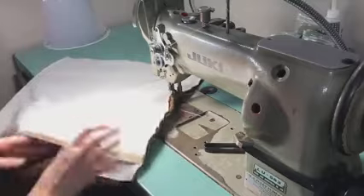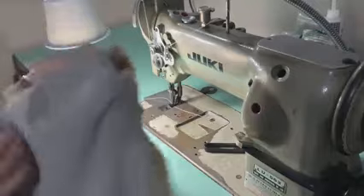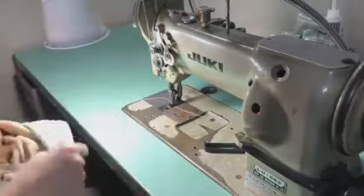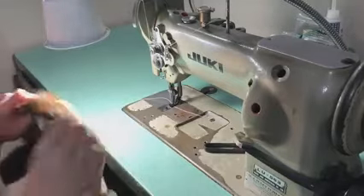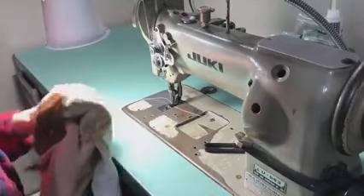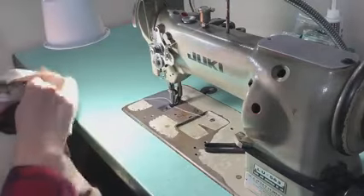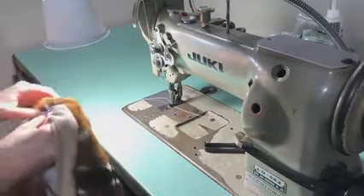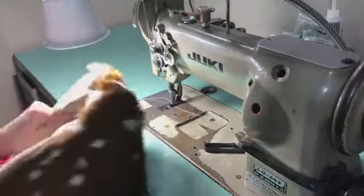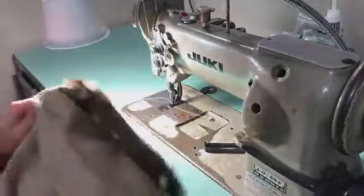Open that zipper all the way. The zipper is so we have a hole to turn it right side out and then a hole to stuff the stuffing in. I prefer putting in a zipper to having to hand sew the opening closed, which a lot of people do. I just prefer to avoid hand sewing when I can.